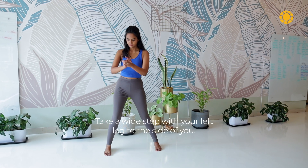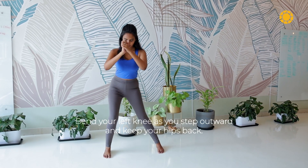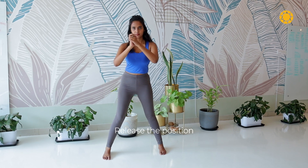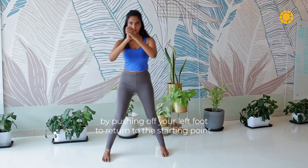Seventh, we have side lunge. Take a wide step with your left leg to the side of you. Bend your left knee as you step outward and keep your hips back. Release the position by pushing off your left foot to return to the starting point.